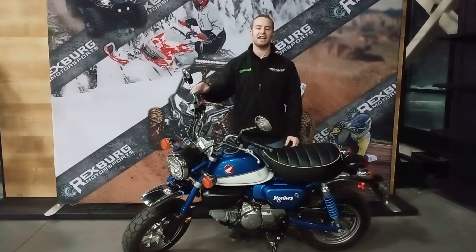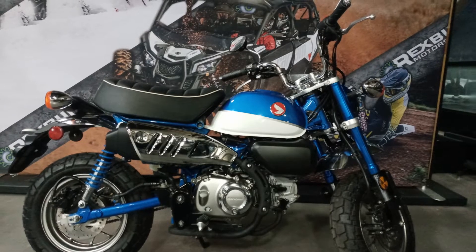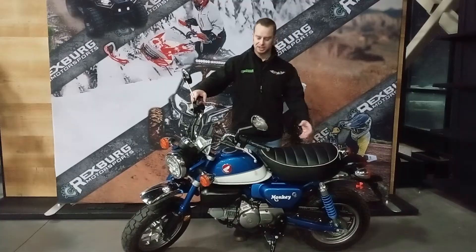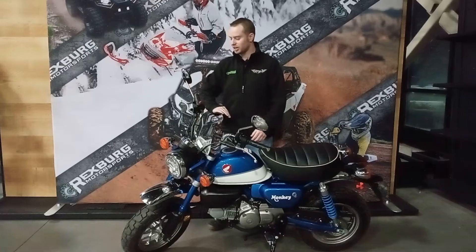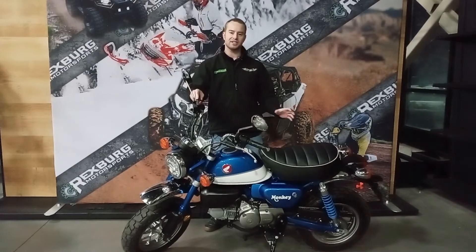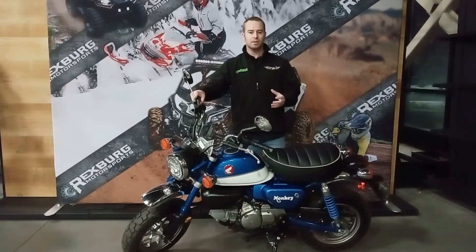Honda was trying to recreate the old bike. As you look over this thing, you see retro touches everywhere — the twin shocks, the old Honda logo on the gas tank, the chrome rolled fenders. These things are so cool. That retro-inspired styling really sits well on this little machine. Let's talk about a couple of the cool specs that make the Honda Monkey a very fun machine for today's commute.